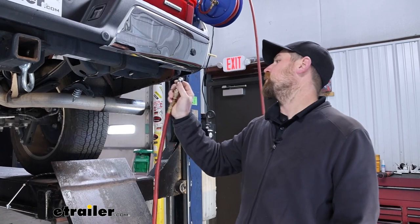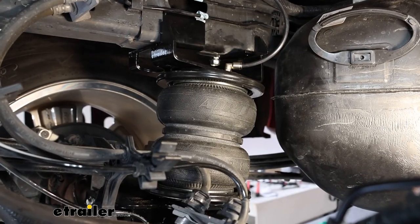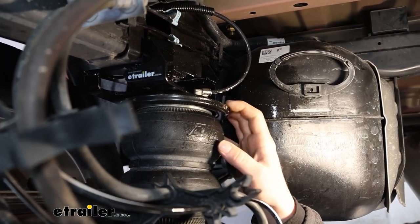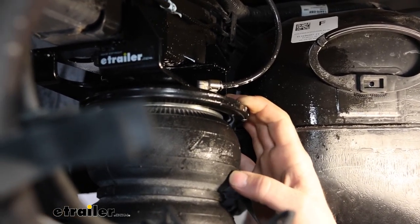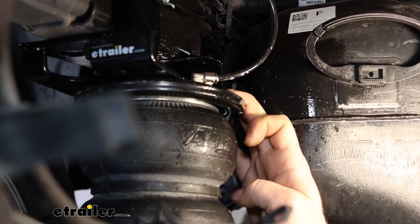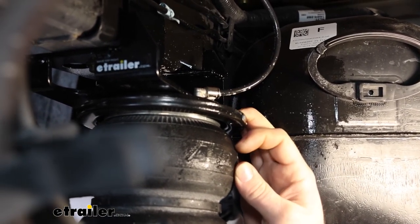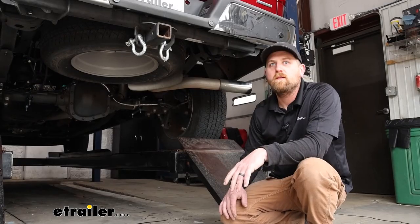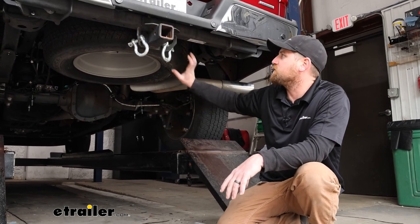Now we can fill the bags up — we're going to put between 40 and 60 pounds of air in them so we can check for any leaks. Spray down all your connection points and fittings with soapy water and give it a minute. What you're looking for is bubbles rapidly and continuously forming — if you see that, you have air escaping and a leak. If you give it a few minutes and don't see that, everything's sealed up. If you do have a leak, let the air out, pull the line out of the fitting, recut it, plug it back in, and check again until verified. Once everything is wrapped up, go ahead and reinstall your heat shield and raise your spare tire back up into position.